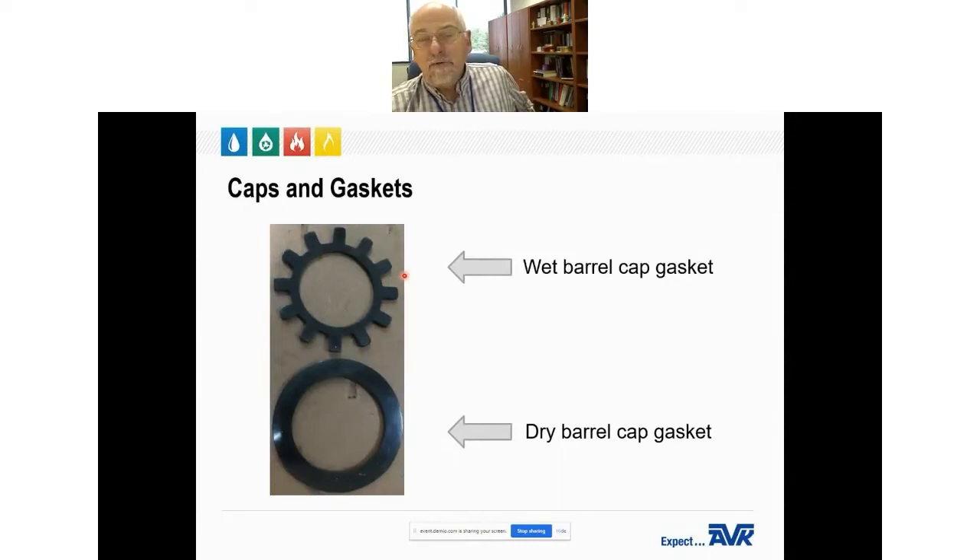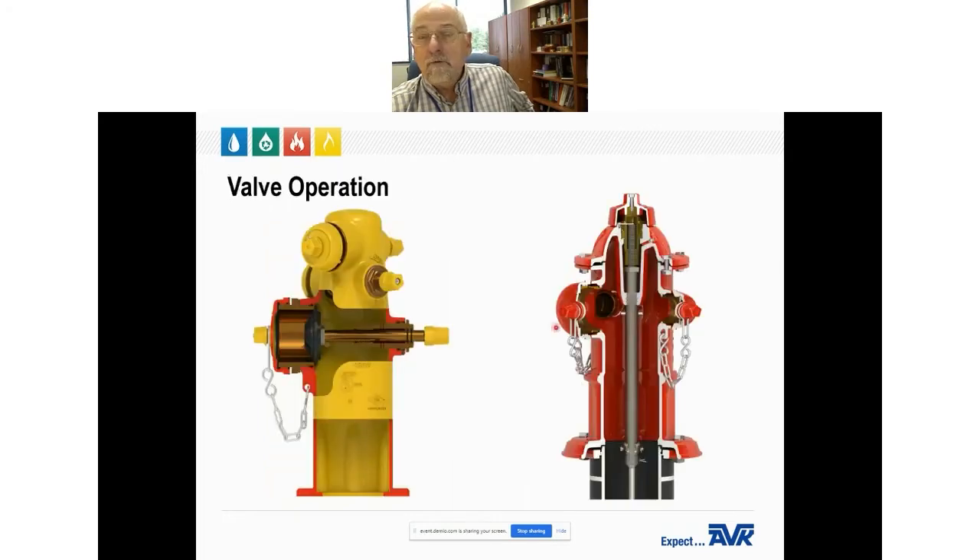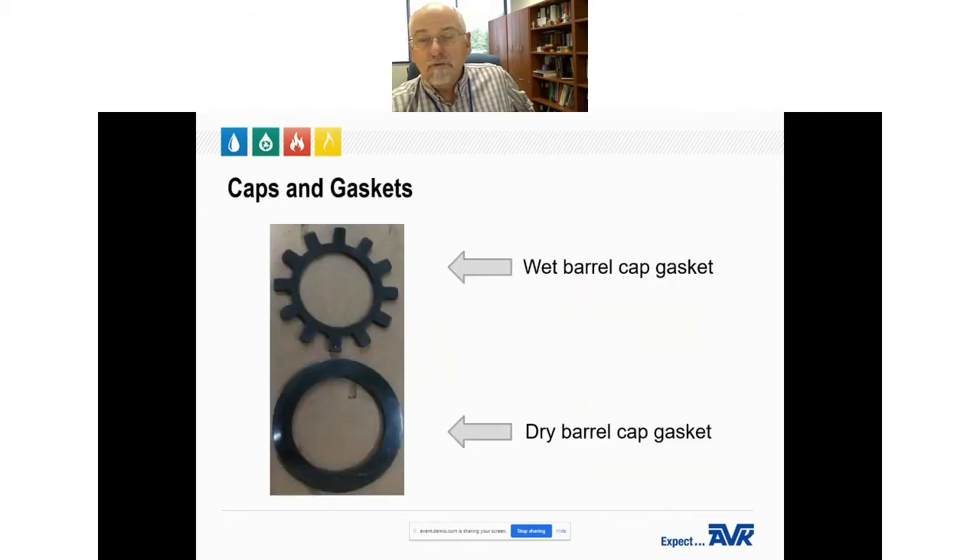On a dry barrel hydrant, you don't want that. During operation, you do not want air being sucked in from the hose nozzles if it happens to be hooked to a pumper truck, and conversely, you don't want water spraying out of these nozzles while the hydrant's in operation — that's why the two gaskets are different. Some manufacturers use the same gasket for both, but on a wet barrel they'll drill a small hole through the iron of the cap to allow venting.